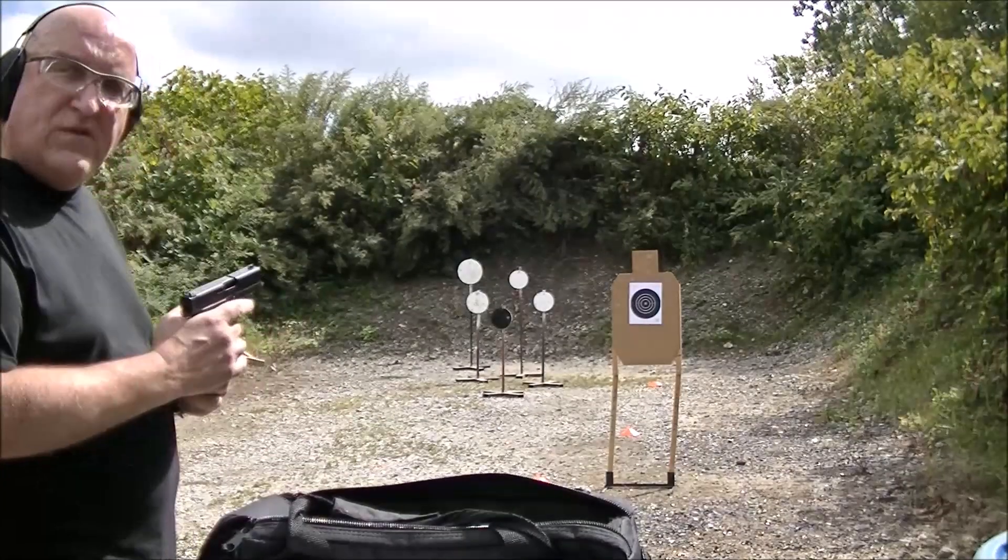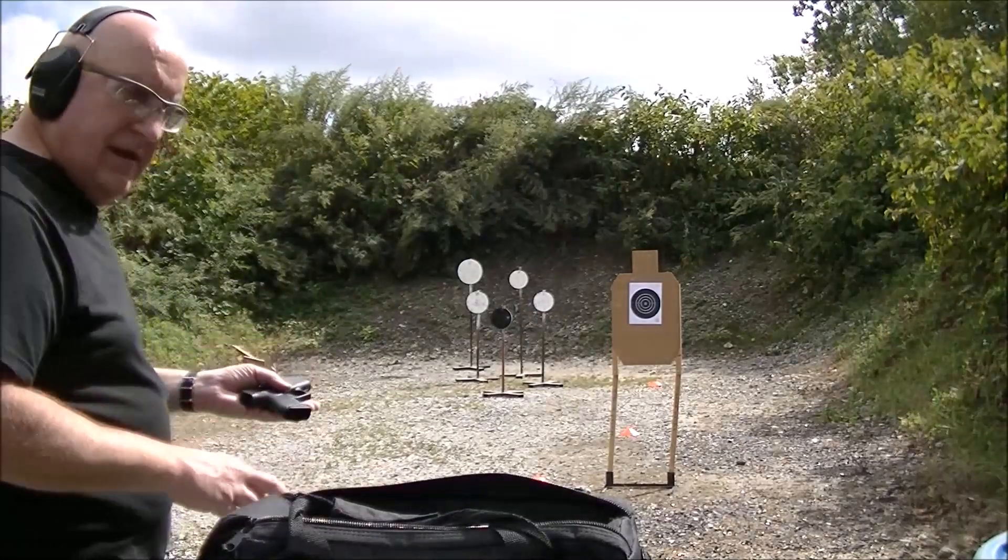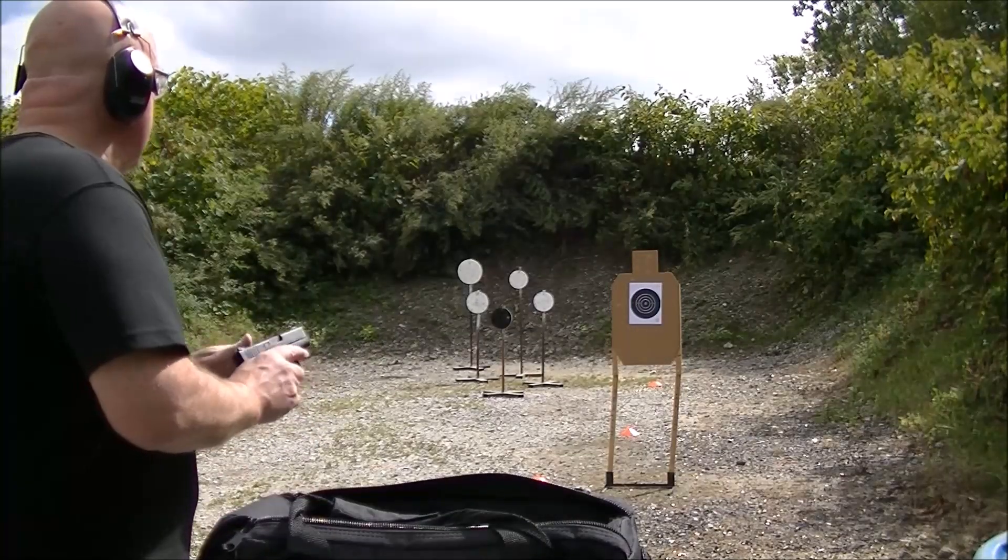I think the gun shoots better than I did that day. This was one of those days where maybe I should have done something else.